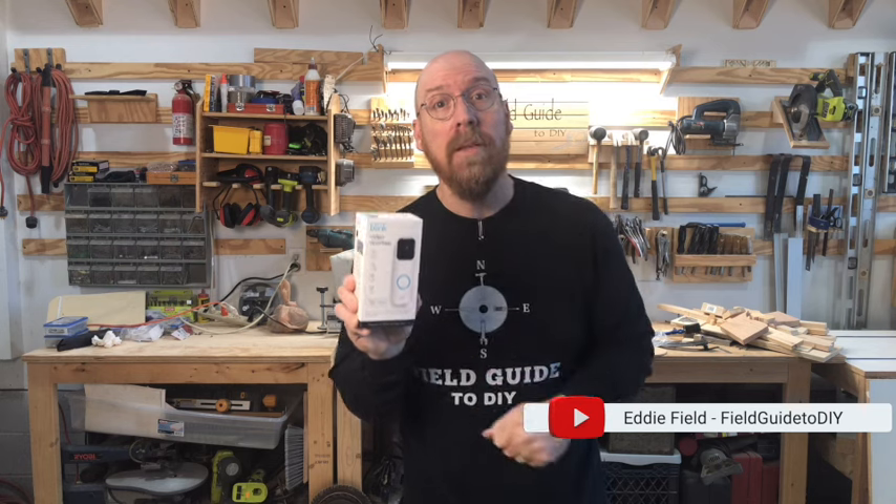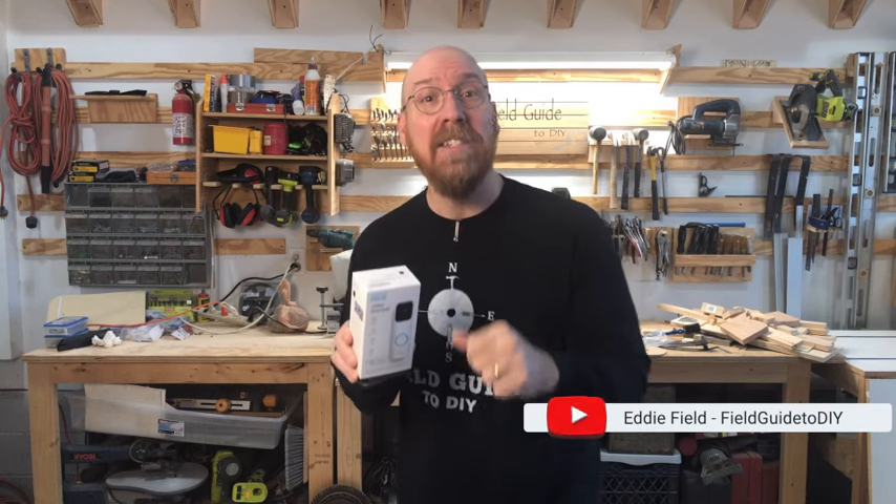In this video, I'm going to show you just how easy it is to install and set up the Blink Video Doorbell. I'm Eddie Field with Field Guide to DIY. Let's dive in.